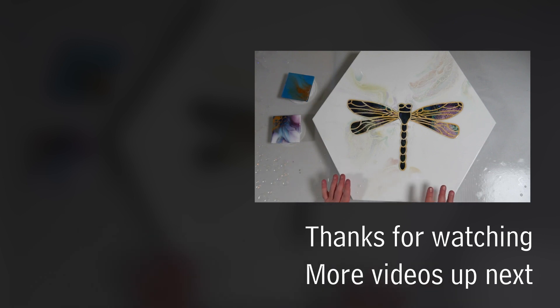As usual, if you're liking what I'm doing here, don't forget to like and subscribe. Make sure you check out Lisa, Nikki and Shelley's videos, and I'll see you next time. Bye!